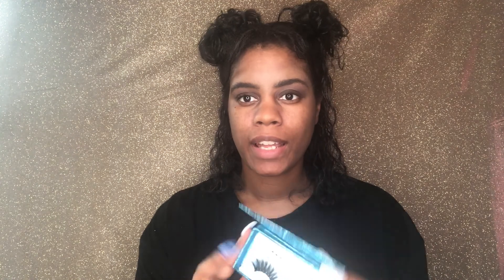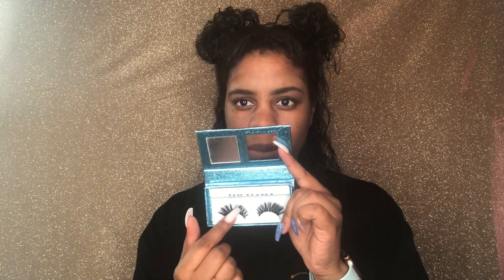I'm going to try Magnetic Lashes for the first time. I ordered them from a company called Lash Liner. This is what they look like. You get the lashes, which are like normal top lashes, and then I think these are bottom lashes. I'm not going to use them because I'm not that advanced. I ordered these lashes in the style Dallas.